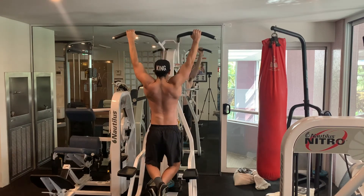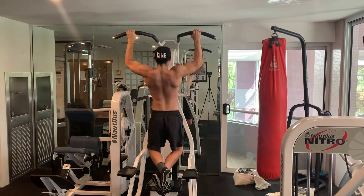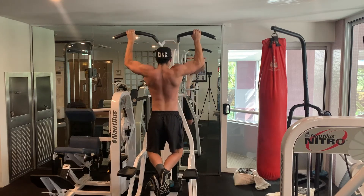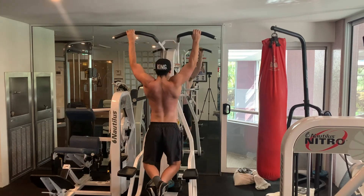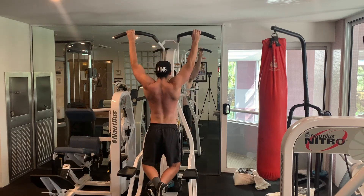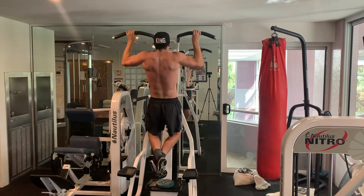For the first seven days I ended up doing three sets of three to five negatives, holding them for eight seconds each, and I did that three times a day. For the last seven days I stopped doing three workouts a day because that was just too much, and ended up doing just one workout — three sets of my max pull-ups followed by four sets of negatives.